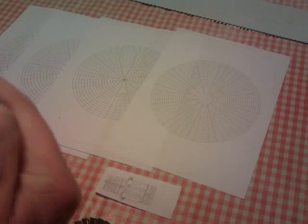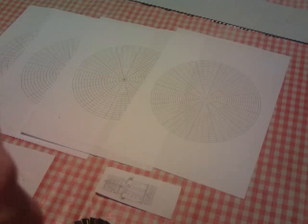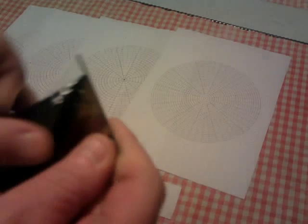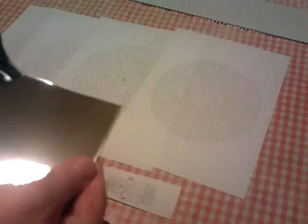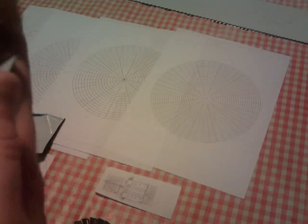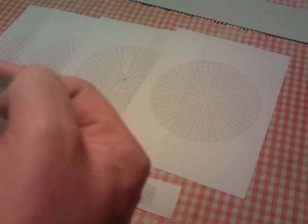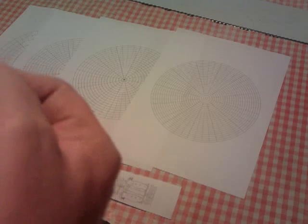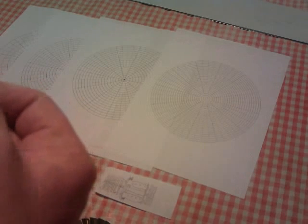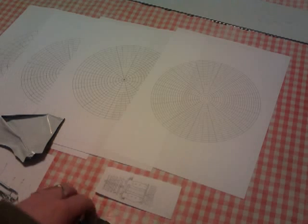Just peel this plastic stuff off. If you leave it on, it won't do any harm. There you go — you get the idea, I'll do the other side in a minute.